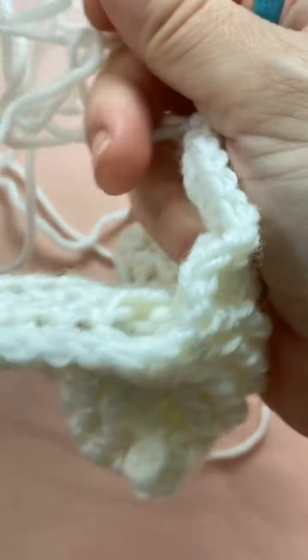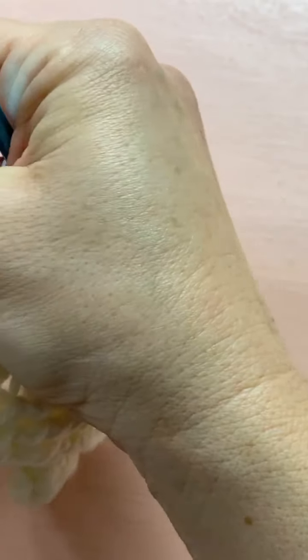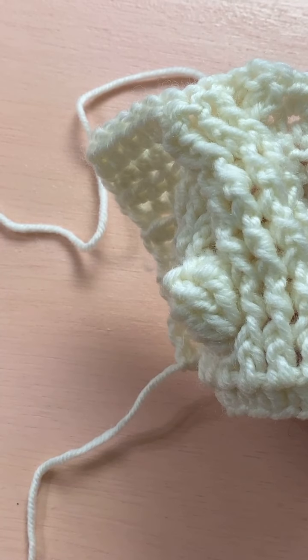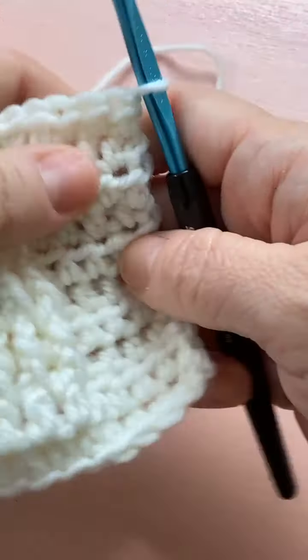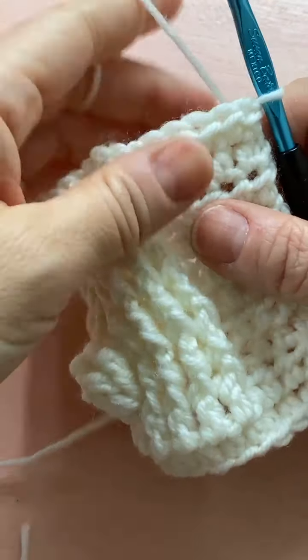I'm going to do two more rows just to show you what it looks like once the twist settles. I got that tangled center — you know how the center of a ball comes out in a big tangled mess sometimes? Okay, this is a really popular pattern right now so I thought it would be fun to do — it's called the Cabled Bunny Blanket. We just did row ten, which was the trickiest, and now we'll do rows eleven and twelve — then I'll let you do the rest on your own.